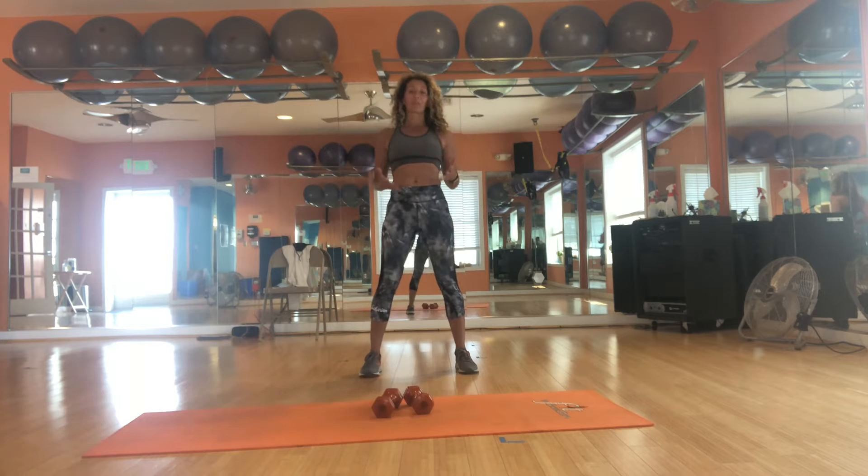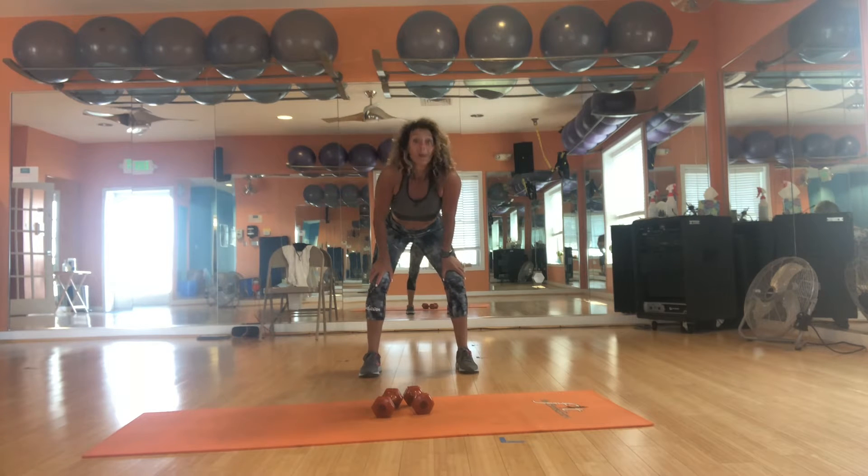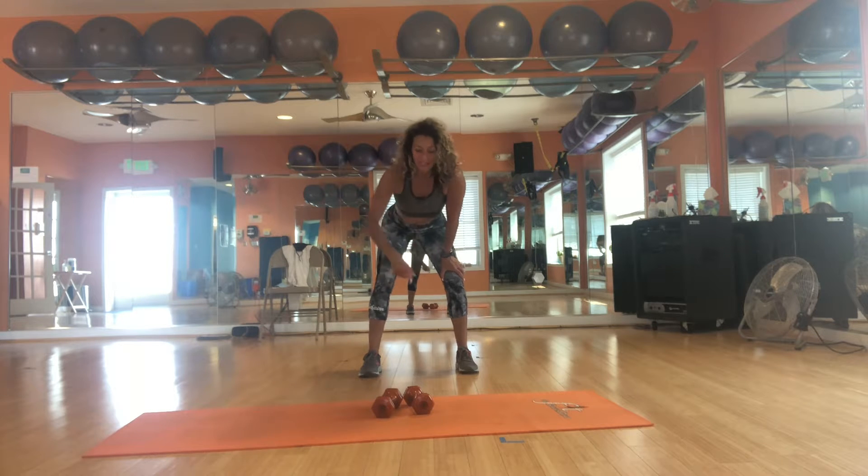We're going to start with our jacks, but guess what? We're on the 28th day, so we're doing 28 reps. That means 28 jacks, 28 planks, push-ups. We're going to do some lunges and some bicep curls. I have some light weights — they're 5 pounds. You can do it with or without.